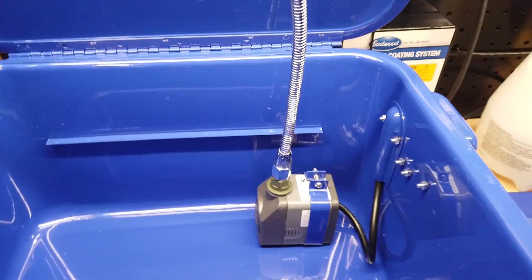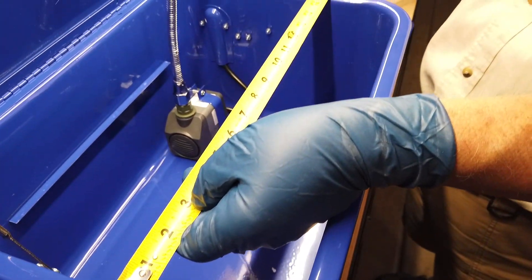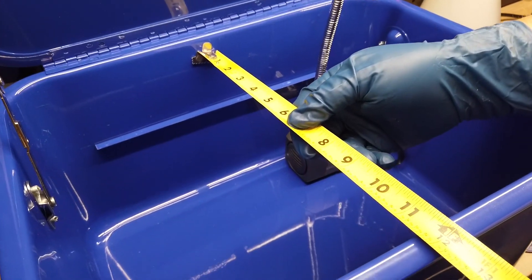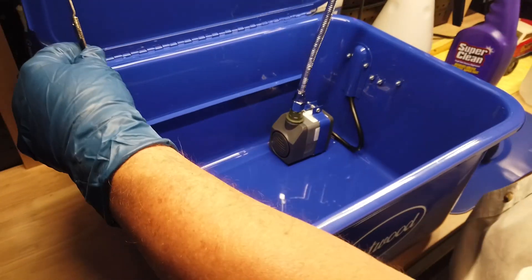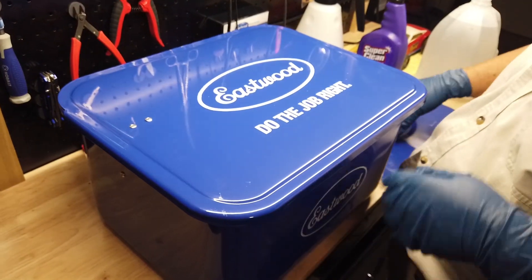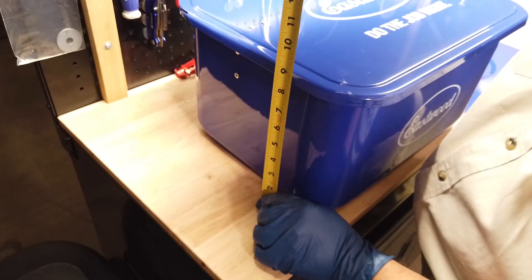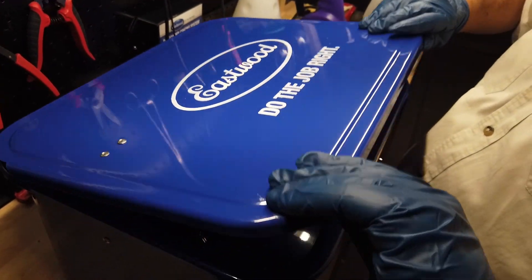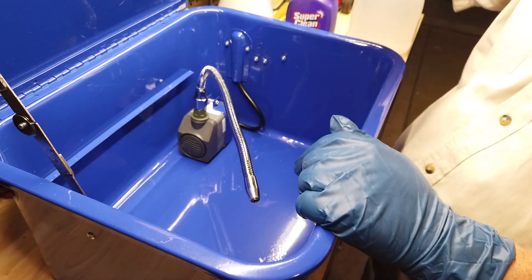So let's take some measurements real quick. It's about 15 and a half inches wide and 11 and a half inches deep, and with the door closed it sits about nine inches high. So it's very compact. They call it a benchtop, and it's convenient for us because we don't do big messy parts — we do the vintage restorations that you see.